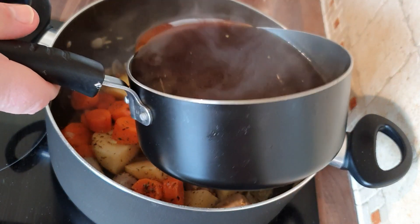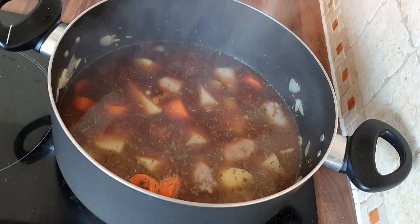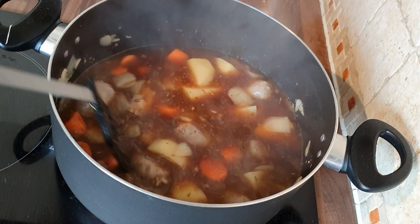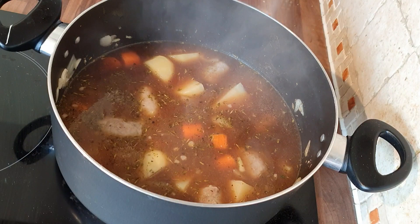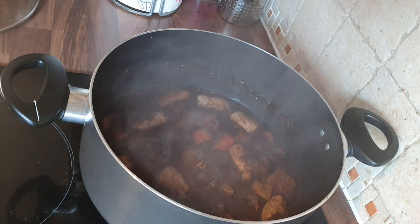I'm just using beef stock here. Add in the beef stock just so it covers everything nicely. You're now going to turn this down low and leave it until all that liquid is reduced right down, and all the potatoes and carrots and everything have absorbed all that liquid — the taste is getting thicker and the rest of it has evaporated.